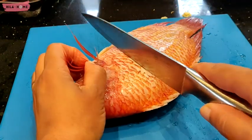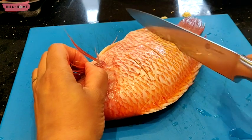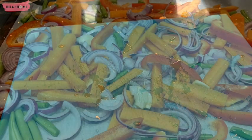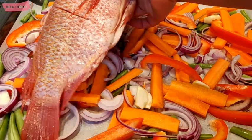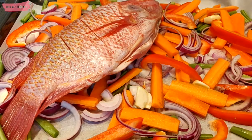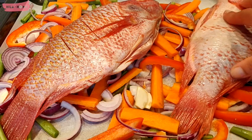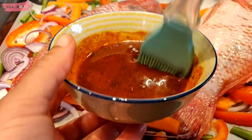Slicing into the flesh gives the fish a really beautiful flavor, and this is something I always do whenever I'm roasting any fish in the oven. With that said, we then place it on that bed of vegetables and grab the marinade, and using my pastry brush I will proceed to paint the fish.